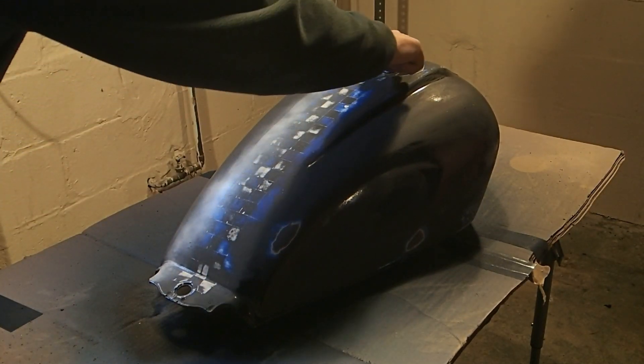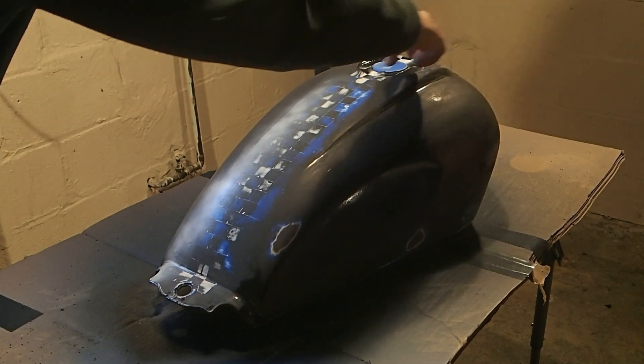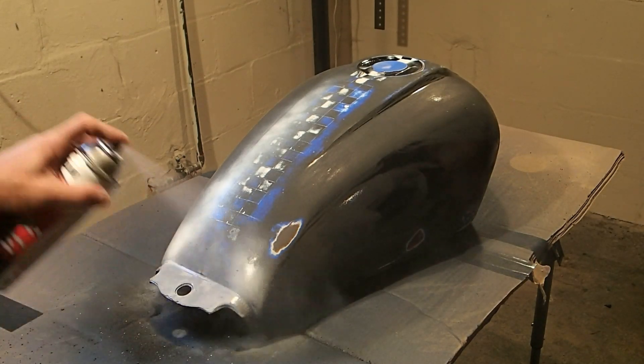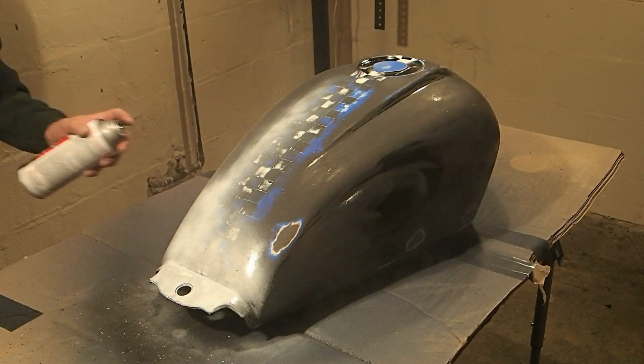I forgot to tape off the gas tank cap, so there — I've got it taped off. Basically the whole thing is going to get painted white because we're not sure where the blue will need to be, so just do the whole thing white.